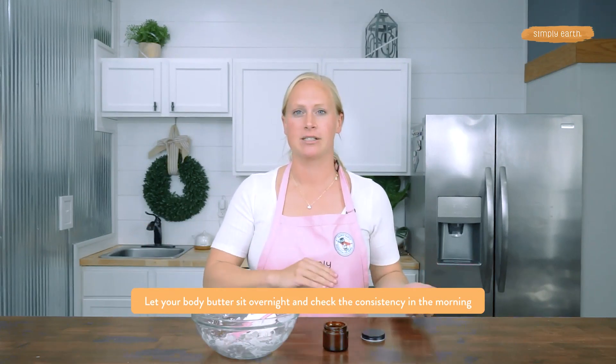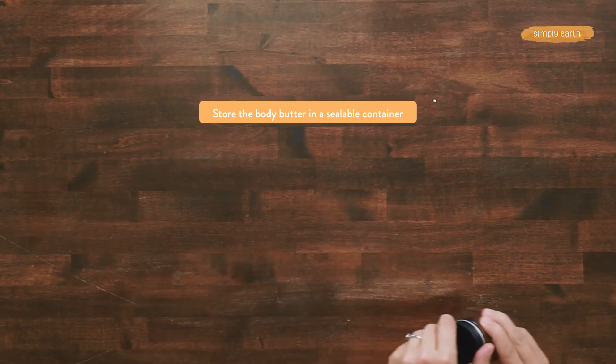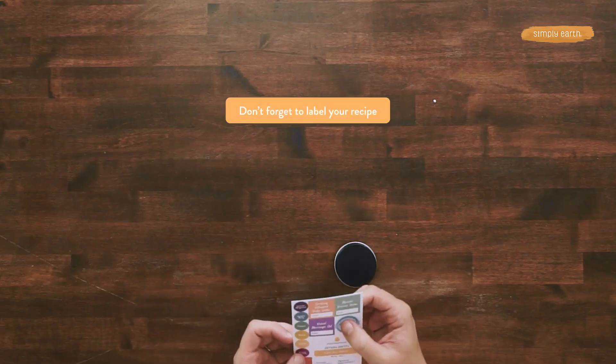Pour this into a jar. Body butters are pretty finicky — depending on where you live and the temperature of your environment, this body butter might get really hard or too soft as it comes to room temperature overnight. Let it sit overnight and examine the consistency. If it's a little off, you can re-melt it. If it's too soft, add more mango butter or coconut oil. If it's too hard, add more almond oil or Simply Earth's body oil base. And don't forget to label your body butter so you don't forget what it is.